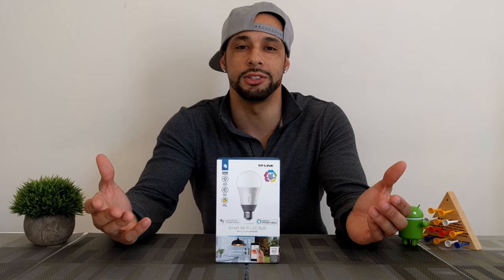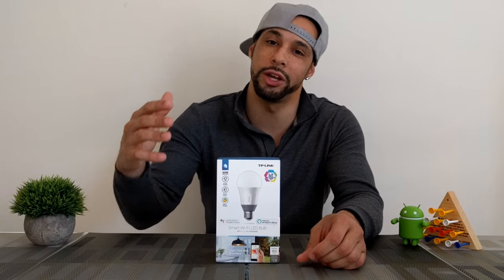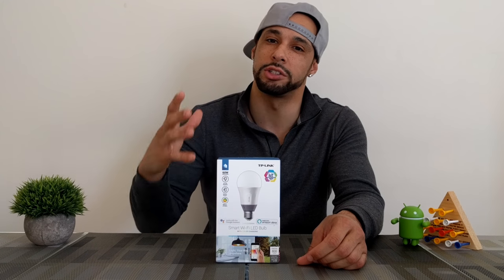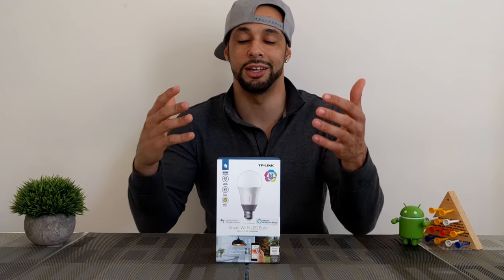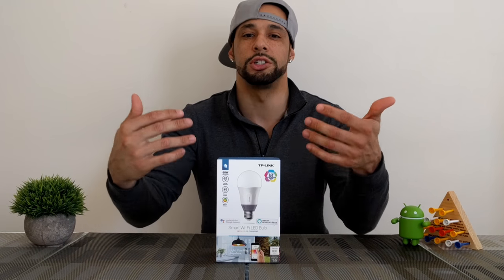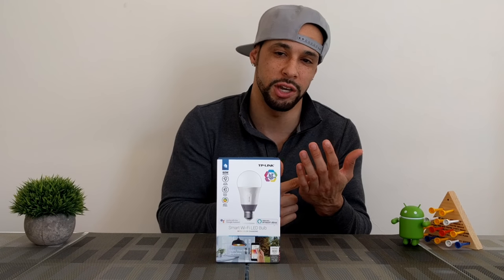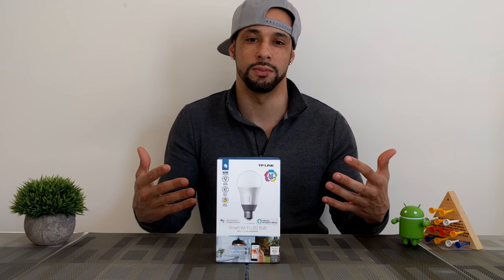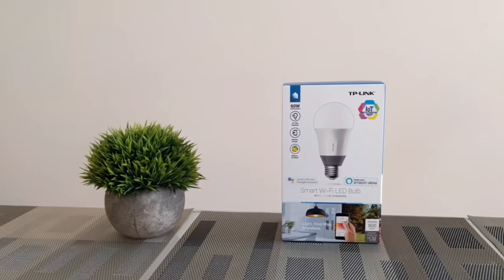This is the second TP-Link device I'm reviewing on my channel. I want to put it out there that I'm not sponsored by them at all - I just love their products. What I love specifically is that they don't feature a hub like other IoT devices, which means you're going to have an easier setup, less clutter, and less things to worry about going wrong.